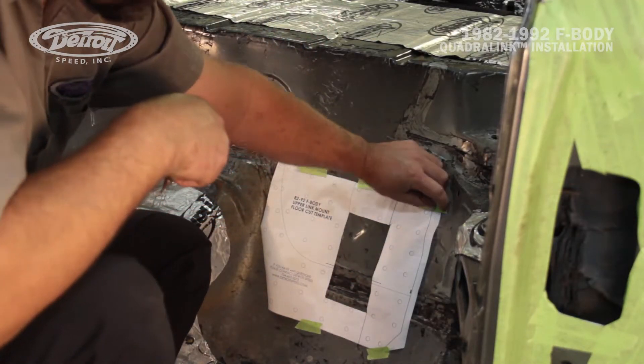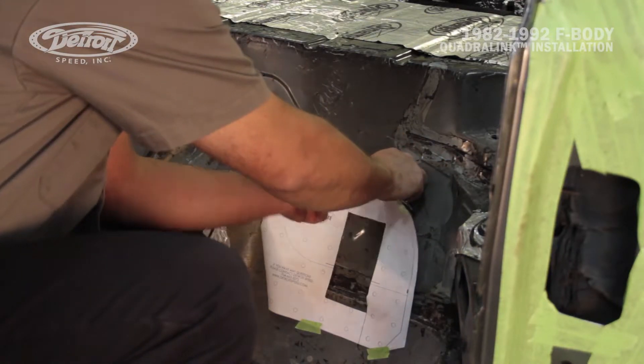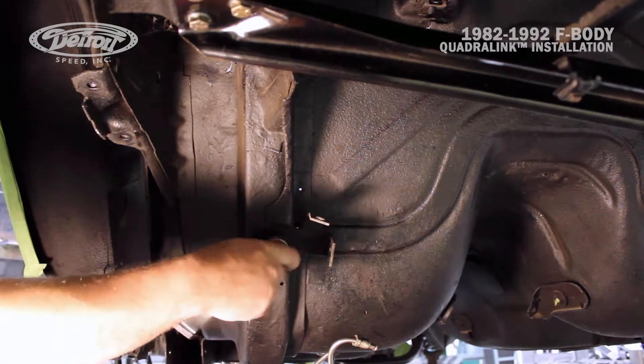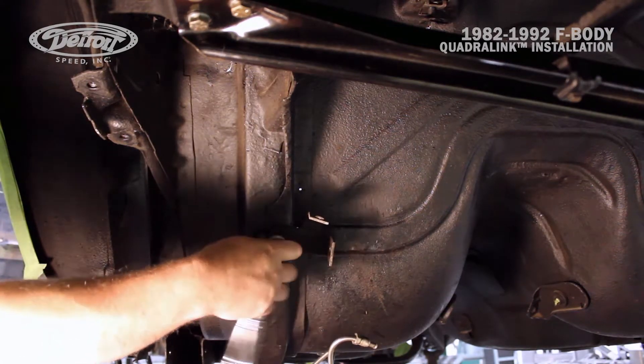Now that Mark has the cut hole template scribed, he can remove the template and cut the hole using a cutoff wheel. Before you start cutting the rear trunk pan, if your brake line bracket is in the way, we recommend that you remove it as Mark is doing right now.